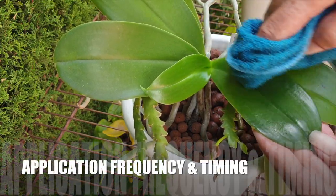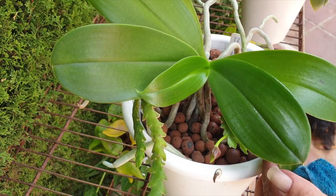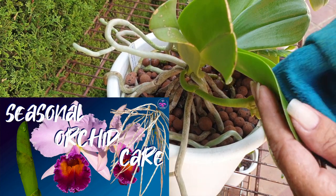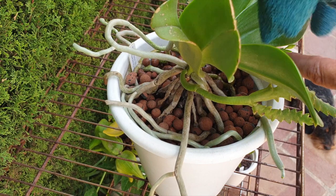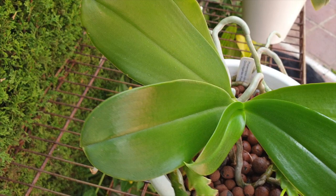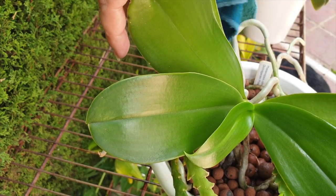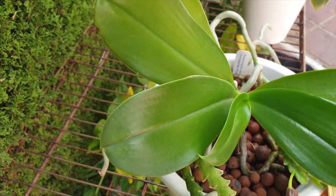How often do I do this and when? Silicon supplementation can be done on a regular basis, usually every two to four weeks during the active growing season of the orchid. The frequency can vary depending on the specific orchid species, growing conditions, and the product being used. It is advisable to use the manufacturer's recommendation for the specific silicon product you're using. If I were growing in a controlled environment, I would do the regular application based on the activity of the orchid — including if only roots are growing and there is not actually a new growth emerging.